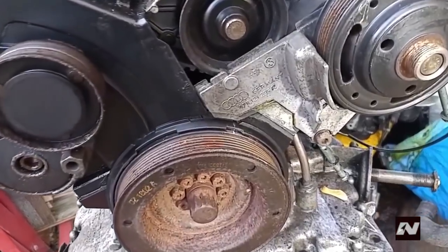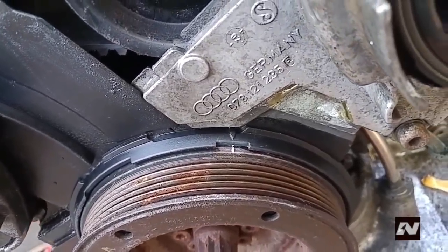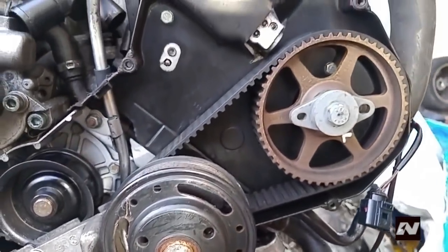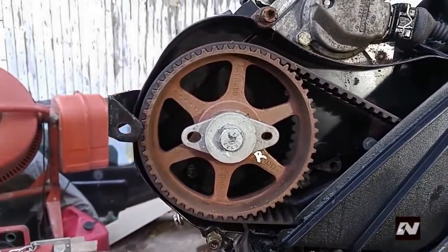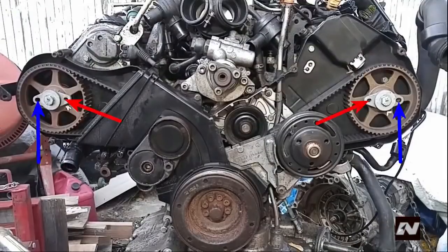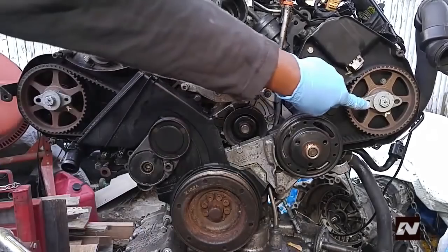Now it's time to place cylinder number 1 at top dead center on the compression stroke. Use a 12-point, size 24 socket to rotate the engine clockwise. Align the mark on the pulley with the arrow pointer on the lower timing belt guard — use white nail polish to emphasize the mark. When the mark lines up, take a look at the camshaft sprockets. The oval-shaped tool has different size pins and will only fit on the camshaft sprocket when the engine is at top dead center on the compression stroke — the larger holes must be facing each other.